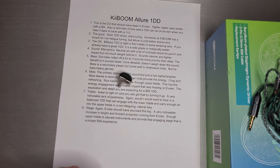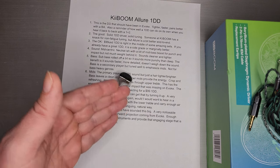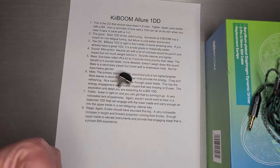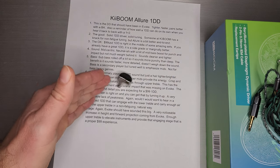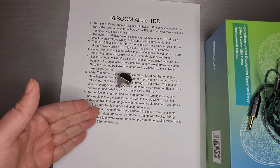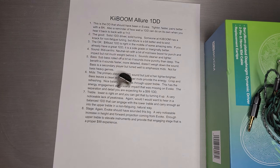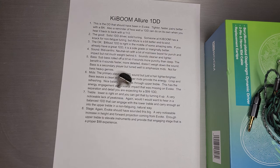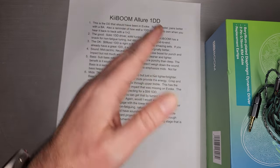Soundstage — and again that was something I talked about on Evoke. Evoke should have sounded this big; it should have had this much height, width, and depth, and it really didn't — which was odd for a hybrid. This one does have a noticeable increase in height and forward projection compared to the Evoke when you listen to them back to back. There's enough upper treble to elevate instruments, giving you the height that was missing on Evoke and providing that engaging stage that is proper for a $99 set. Lots and lots of things that you'd have expectations for at $99, delivered by a company you haven't heard from before.